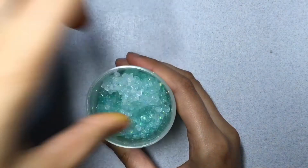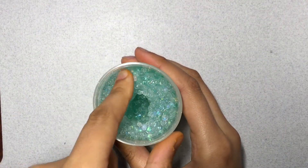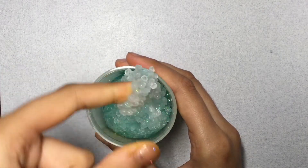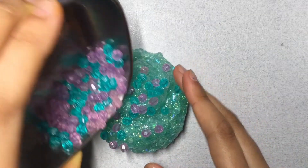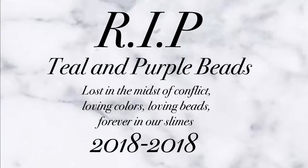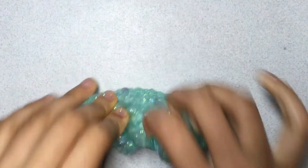Alright I should stop talking and let you all listen to some ASMR. I actually found these beads which reminded me so much of Ariel's tail and shells, so I went in and added that in. To me I feel like that spiced the slime up a bit and it looks really cute.